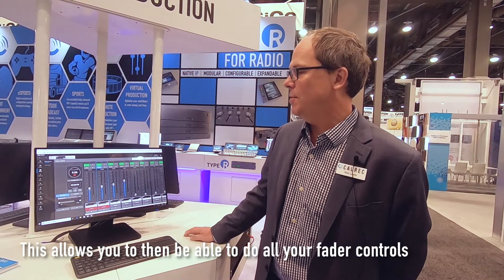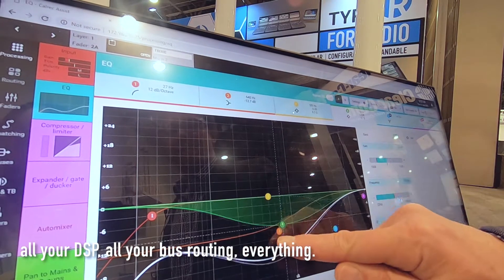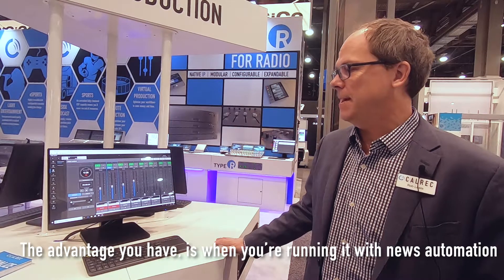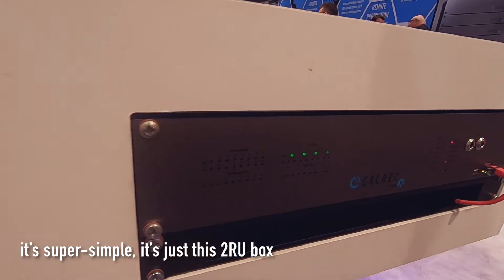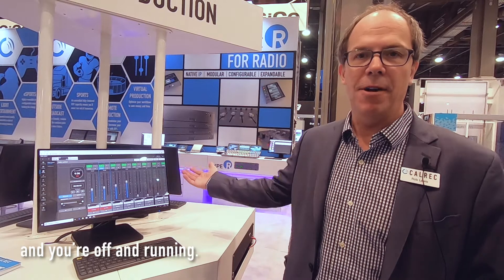This allows you to do all your fader controls, all your DSP, all your bus routing — everything. It is your console. The advantage when running it with news automation is that it's super simple. It's just this 2RU box. You plug it in, set up your news automation, and you're off and running.